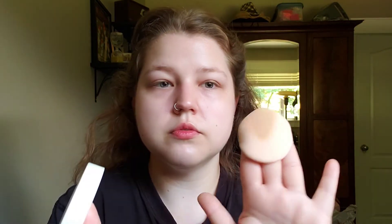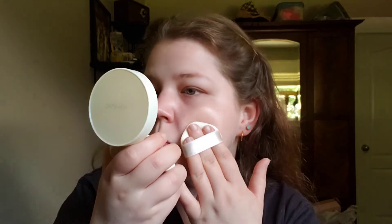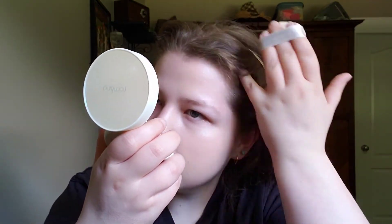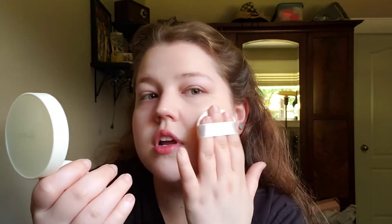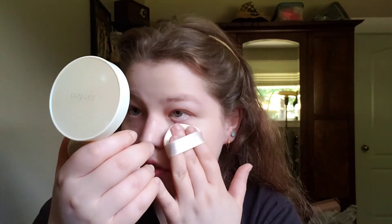I'm going to lightly tap this on. The smell, by the way — I could do without. It's not the worst thing ever; it kind of smells like a mix of rose water and sunscreen. I'm sure a lot of people really like it, but I am not a fan of the smell of rose at all. It's not too overpowering though, so just so you know — that's what it smells like to me.